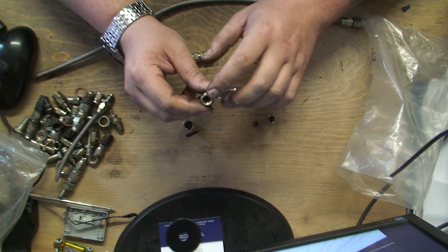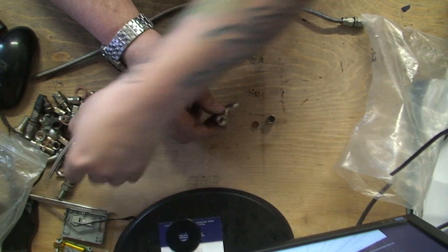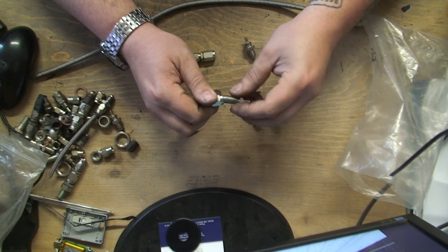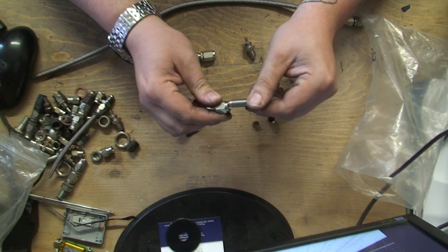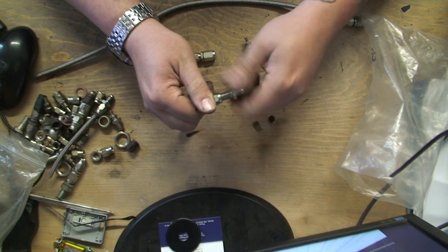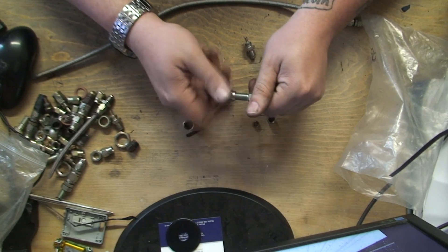Because there are female fittings, male fittings, all sorts - you need to know you're buying the right ones that are going to screw into each other. That's a male end there and that's a female end in there, so I know once they go in they're going to seal. So you want to be keeping an eye on that.